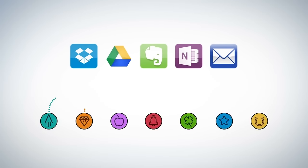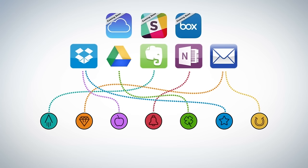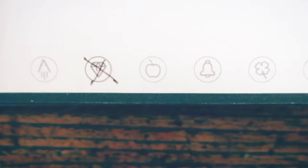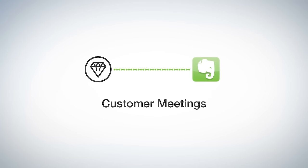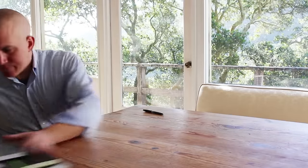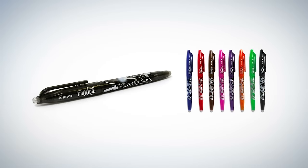Set up the Rocketbook app to assign each symbol to a location within Dropbox, Google Docs, Evernote, OneNote, or simply to your email inbox. For example, Jake marks the diamond symbol and the Rocketbook app sends the notes to his customer meeting notes in Evernote. When he's brainstorming, he marks the star symbol, which he decided is for notes that belong in his Ideas folder in Google Docs. Now that your notes are in the cloud, when your notebook is filled, there's no need to go buy another book or let used notebooks clutter your life. Take your notes using Frixion Pilot pens, available in many office supply stores and Amazon.com.